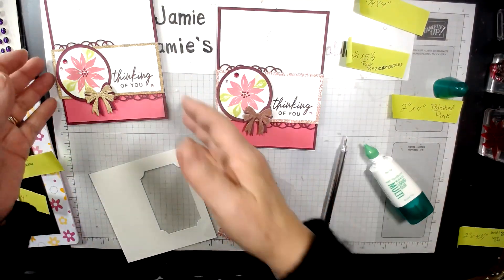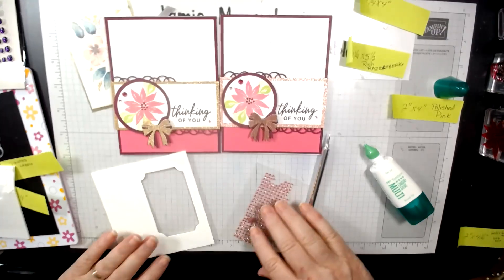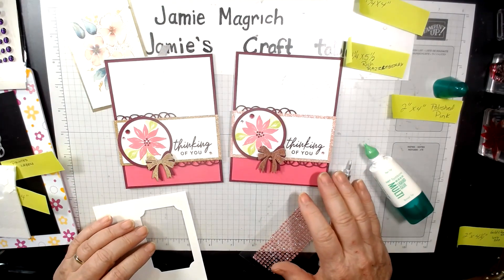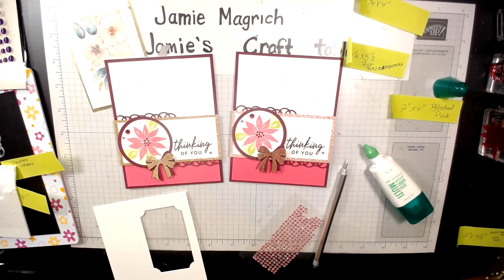There's the card we just made together. Here's the one I did previously. Thank you so much for joining me today at Jamie's Craft Table. I hope you have a great rest of your day and I hope you can find a little bit of time to play with some stamps, ink, and paper.